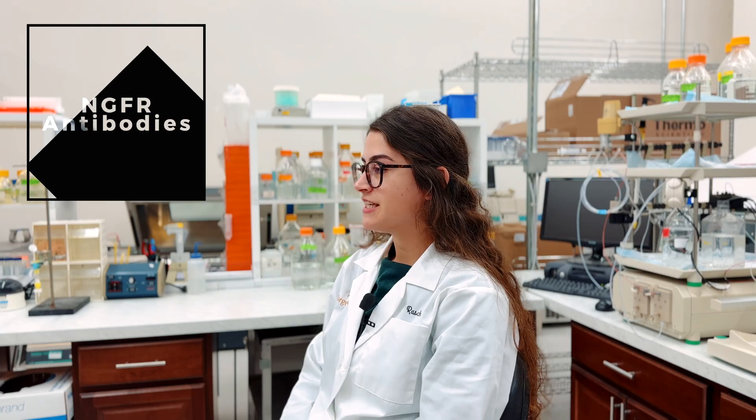Hi, I'm Rachelle Bouazram and I'm a Senior Research Associate and Product Manager for Advanced Targeting Systems. This video will give you an overview of how to use the ATS NGFR antibodies in vivo and in vitro.